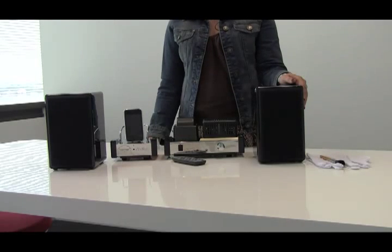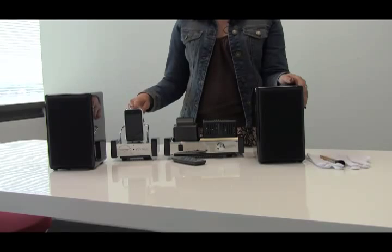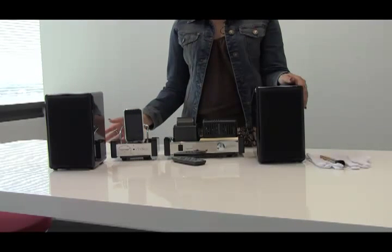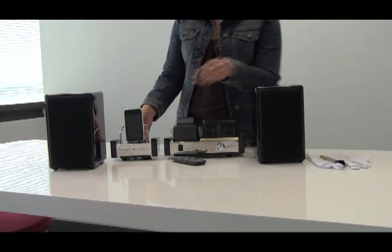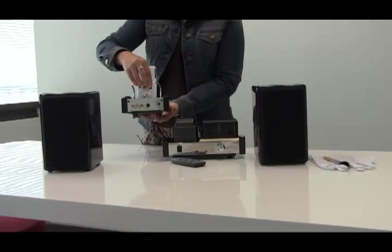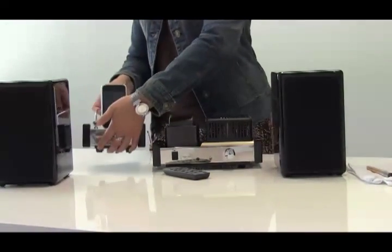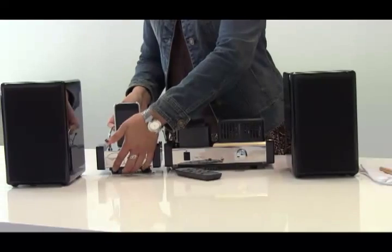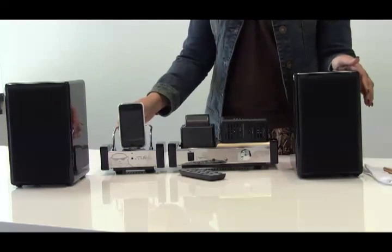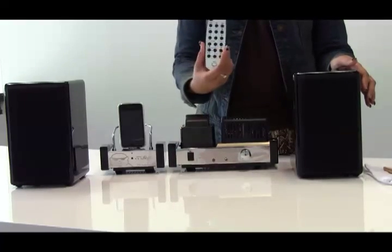It has won Product of the Year in iPod audio systems. This product can be used with any iPod except for the iPod Shuffle, or you can connect it to any other audio devices using the auxiliary inputs in the back, such as a CD player, mobile phone, or TV. It lets you select music or video using the remote control and it's extremely easy to use.